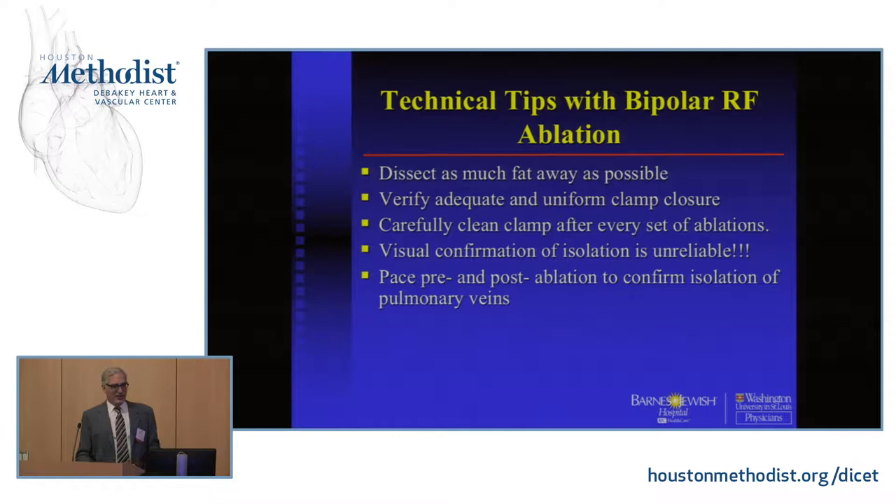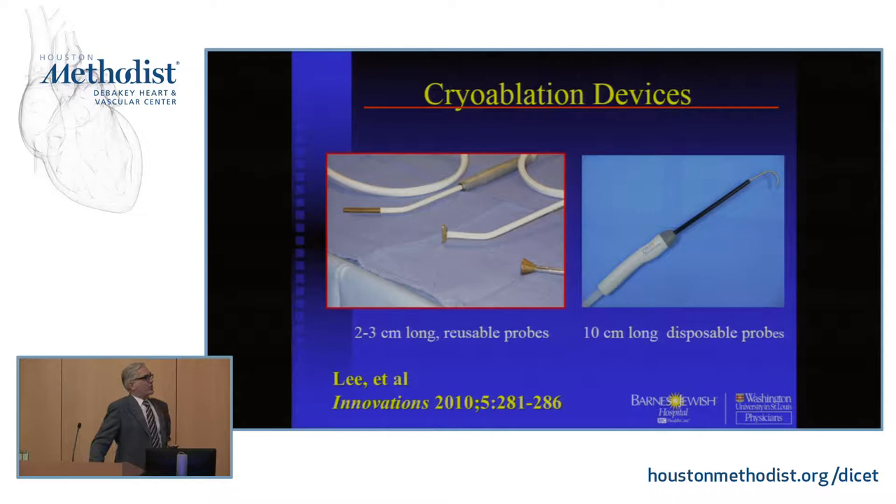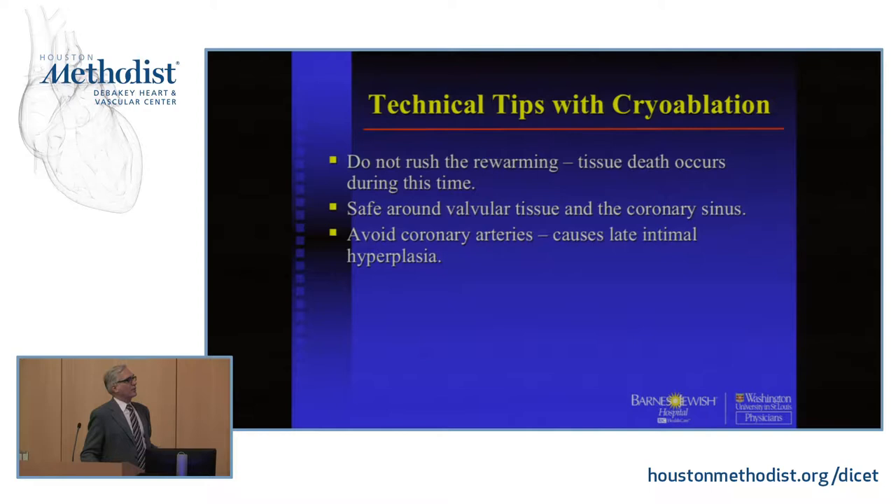Visual confirmation is a bit unreliable, so we always confirm isolation of the pulmonary veins with pacing — exit block is easy to do. These are the cryoablation devices we use. I tend to favor the reusable probes; I don't think they're that easy to get anymore, but they're very cost effective and they work great. These are the three we use: one for minimally invasive, and these are the reusable disposable probes. They all work great. The only thing is, as I already said, just avoid the coronaries.